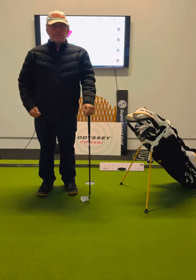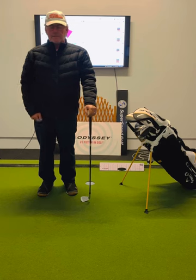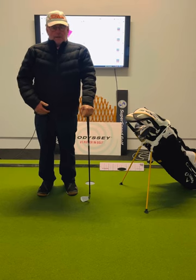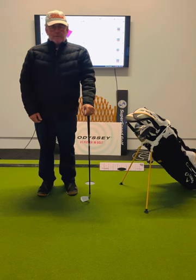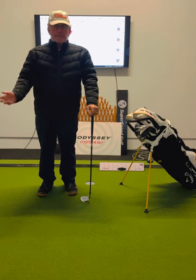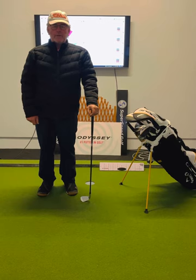I'd just like to give you guys some pointers on the way I work and what's important for me and the basics of the golf swing. I'm going to start just with the grip, because I think that's one of the most important parts of the game we've got to work on. If you hold the club correctly, you're going to develop the right hinge and release, and you're going to learn to swing the club in the correct way for your biomechanics.